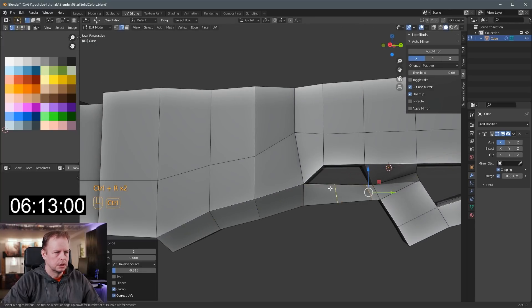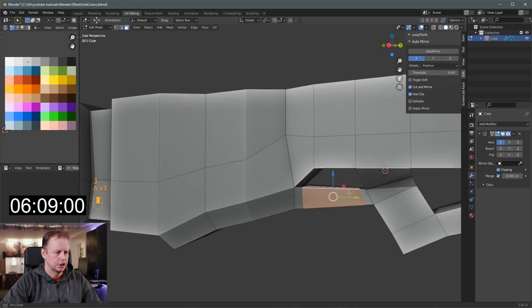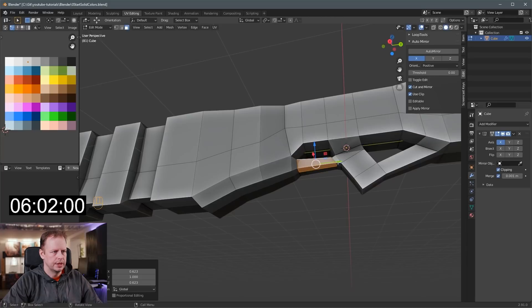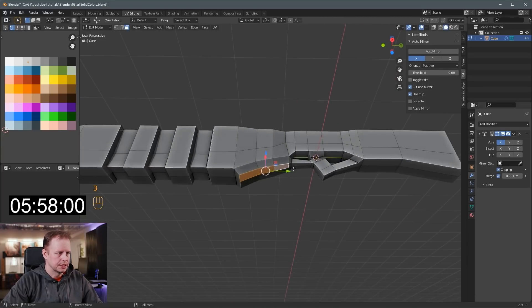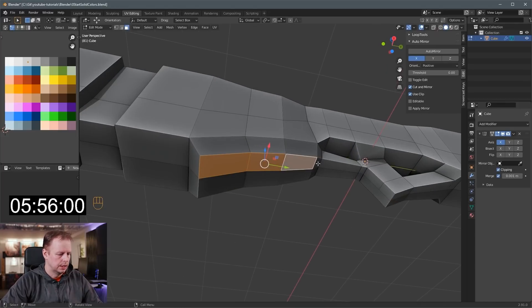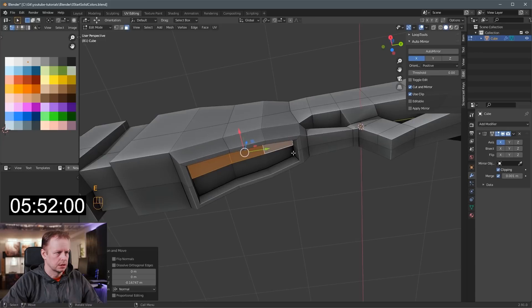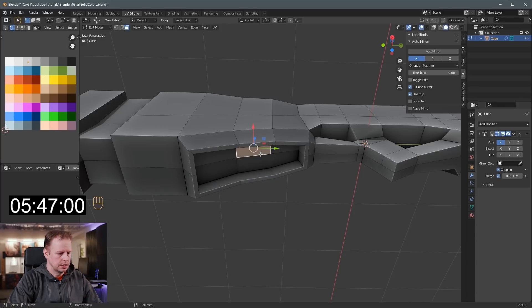Ctrl-R, Ctrl-R for loop cuts, and then I'll just alt and shift select on that edge. Scale, shift Y — scale on everything except the Y axis. So that's going to be where the trigger can be — we can put that in later on. Here we'll just put a really thick magazine, I think. I to inset there and then E to extrude this in — it's a big slot for it. And then here I'll just create some sort of a — I'll duplicate this face.